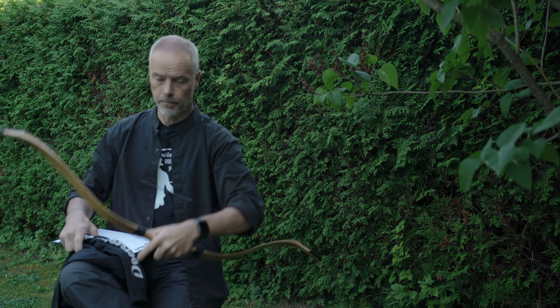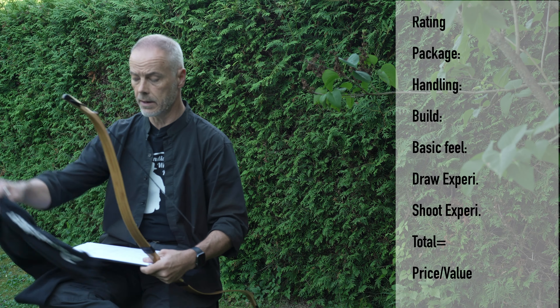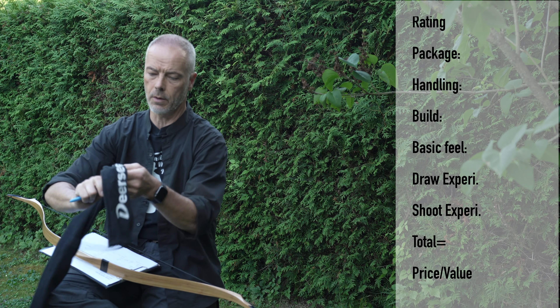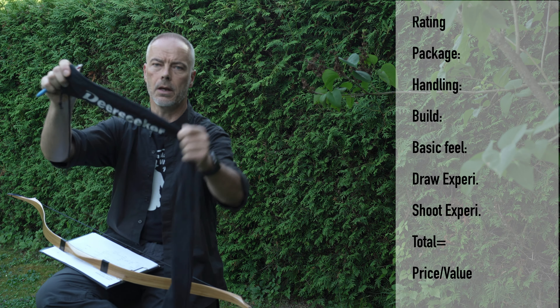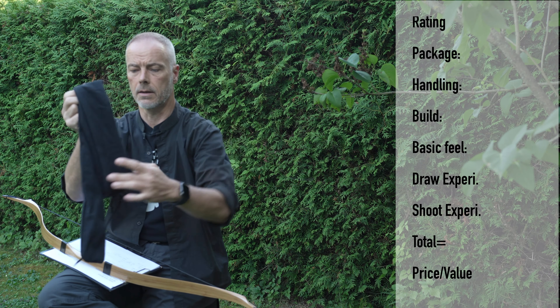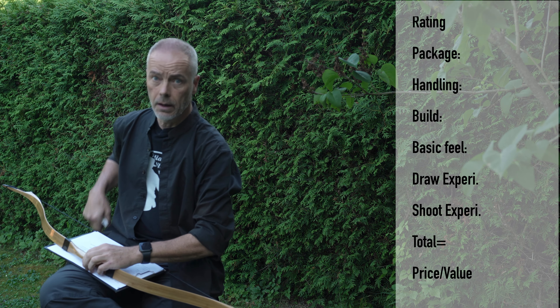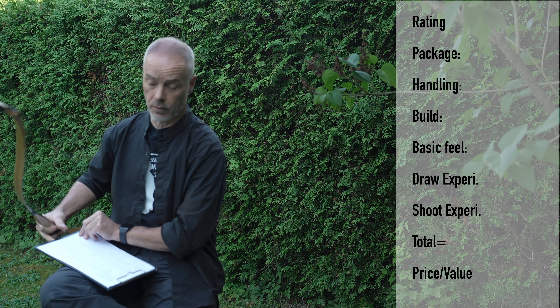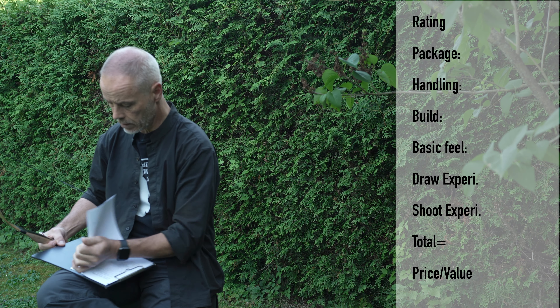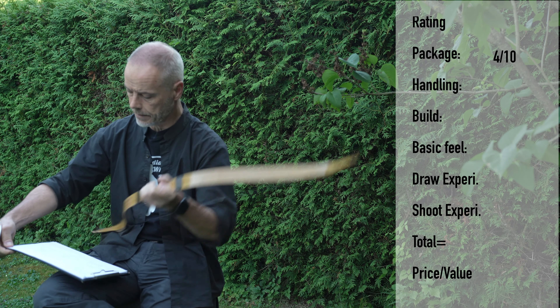So what do you get? Packaging: a bow, a string, and a sleeve. The sleeve is very nice — a nice sturdy material with big Deerseeker branding, so at least you know what you get. It's nice and thick with a strap to close it. Bow, string, sleeve — I give that four points.